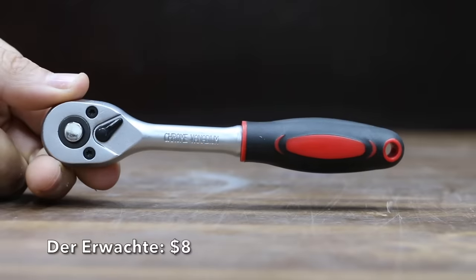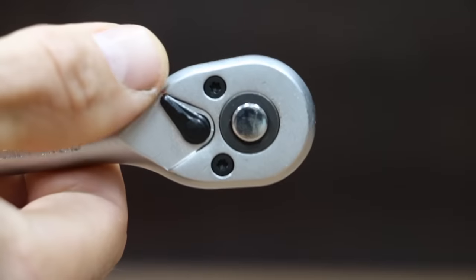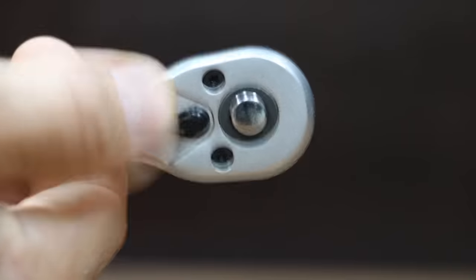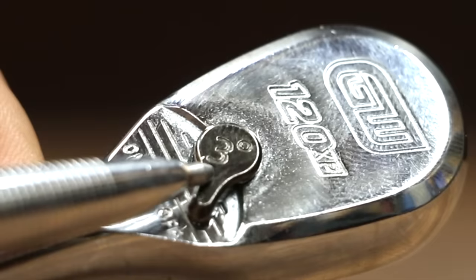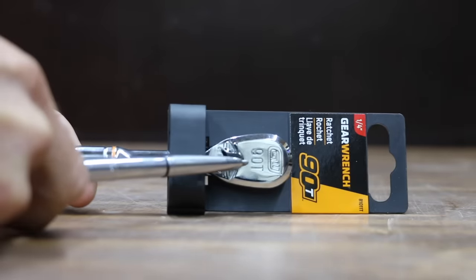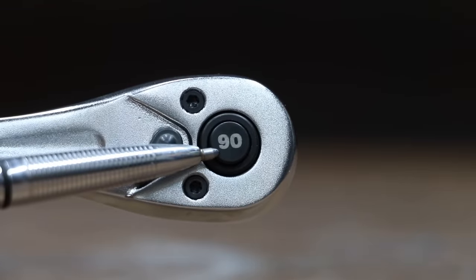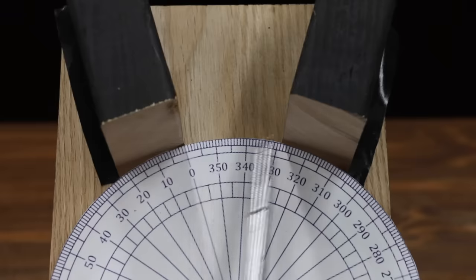At a price of only $8 is this DuraWatch brand. It's a quick-release ratchet with 72 teeth, and it claims to deliver a 5-degree arc swing for working in tight spaces. The DuraWatch is made in China and weighs 153.8 grams. Manufacturers sell ratchets using marketing information about arc swing and tooth count, trying to convince you their ratchet is best for tight spaces. So let's see how they actually compare working within a 30-degree space.